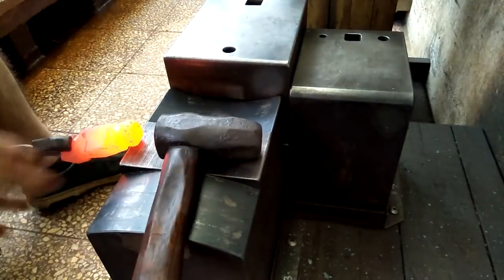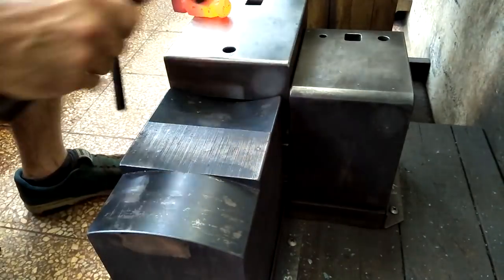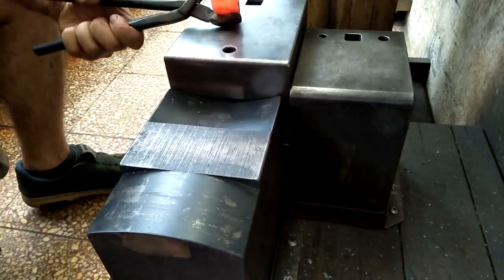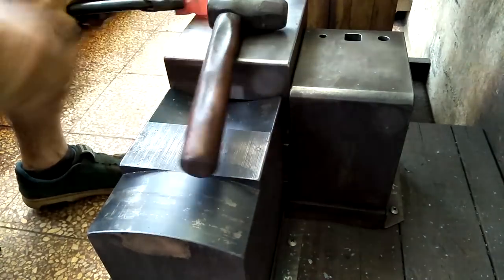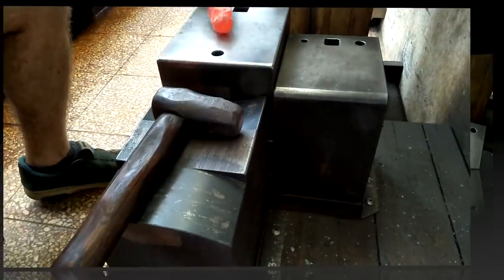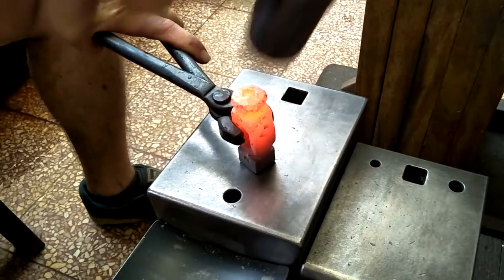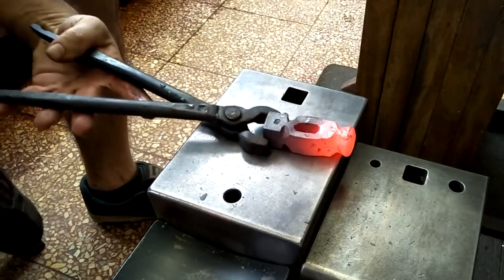I really don't like grinding so much, so I'm trying to get it as close as possible via hand hammering. I think what I'll do in the future is make a hardy tool that will help with this. That little spot in the center will need to be ground off, but that's really not much.